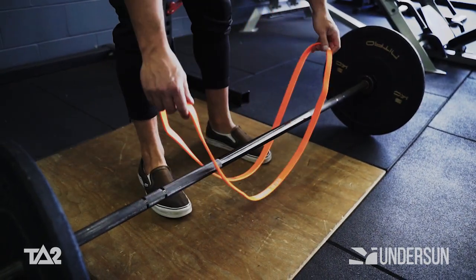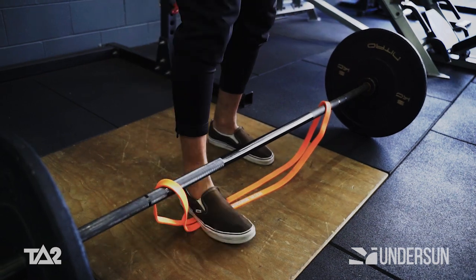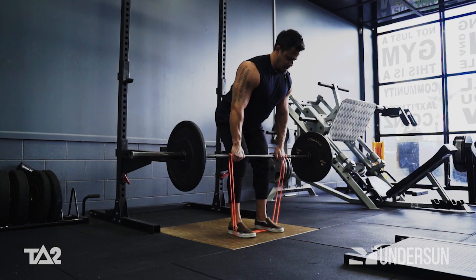Lay a band over a barbell, anchoring it underfoot. Take a shoulder-width overhand grip on the barbell. Now, with a flat neutral back, angle yourself approximately 45 degrees to the ground.